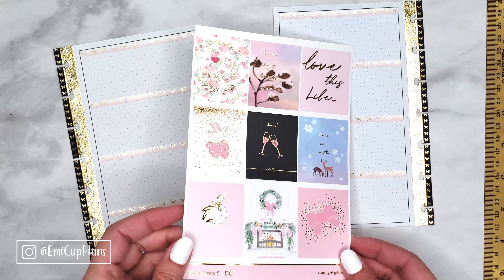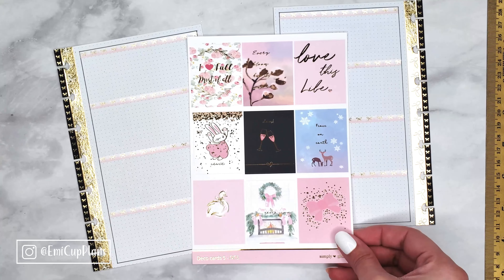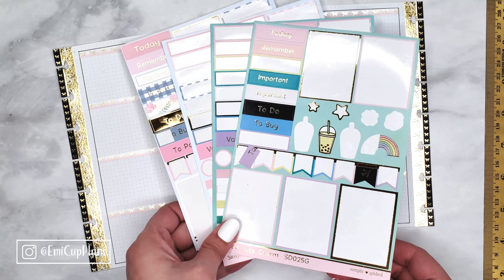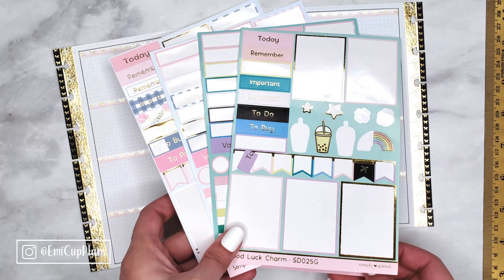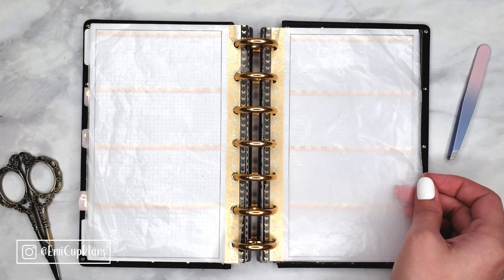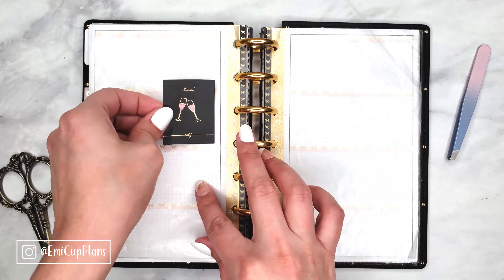For the main stickers, I will be using this sticker sheet again from one of the latest Simply Gilded sub boxes — it is just beautiful. It has all the pinks, gold, and black that I wanted in this spread. I will also be pulling in a few stickers from previous sub boxes as well, and her stickers are a great quality, which means they stick really well.